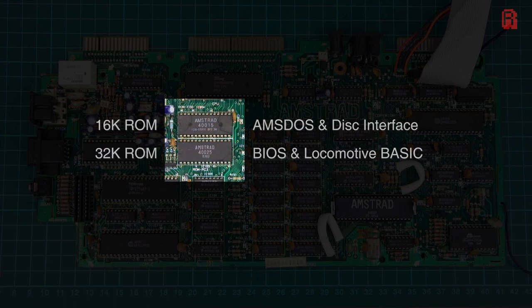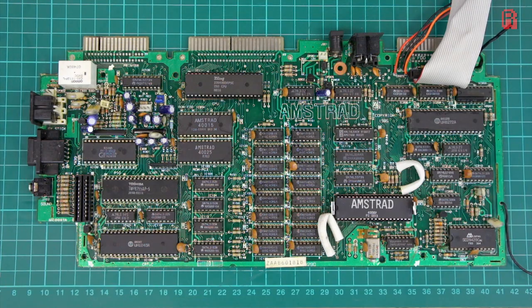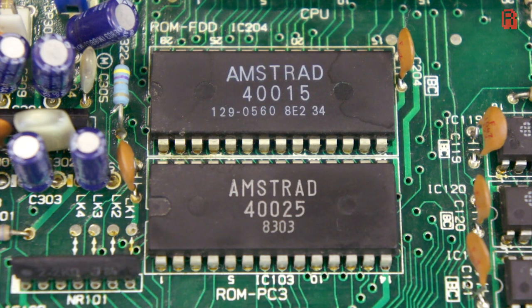Two ROM chips enable the computer to boot up, provide a basic programming language, and enable the 6128 to interface with a disk drive. Amstrad Disk Operating System, or AmsDOS, served to map the cassette access routines to a disk drive. This enabled cassette-based programs to run from disk without modification, and supported up to two disk drives, which we'll put to the test later.